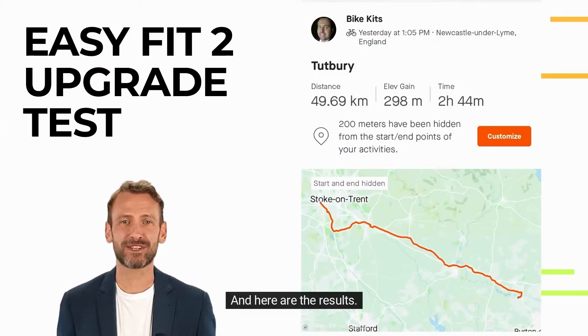It'll be interesting tomorrow on the way back — if there's no change in wind direction — to see if we can get away with 50% assistance and how much juice is left in the tank after that. Great news, I'm very happy, and here are the results.